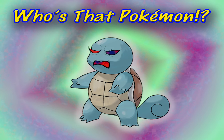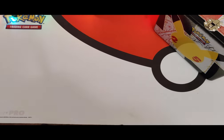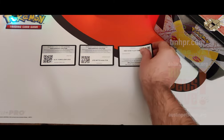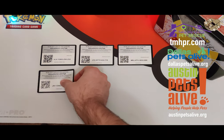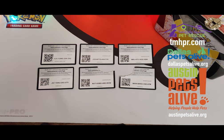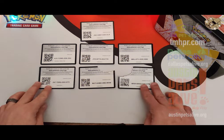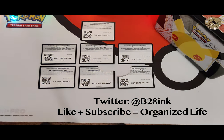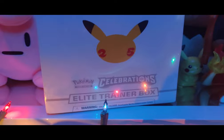It's Squirtle — squirt! Thanks for watching everyone. As promised, here are your code cards. Remember to donate to your non-fictional creatures — you can find links here. Don't forget to like and subscribe and follow me on Twitter. Next time I'll be opening the Elite Trainer Box — tune in!